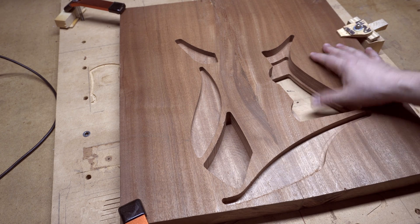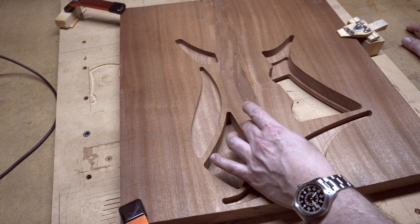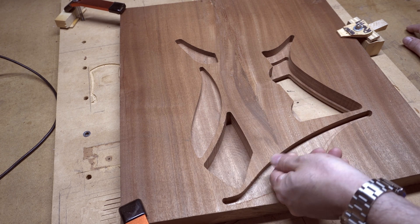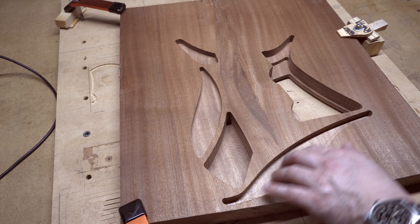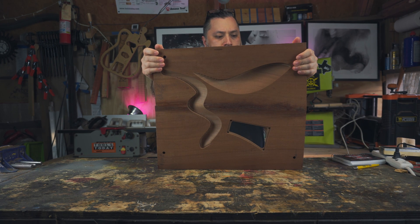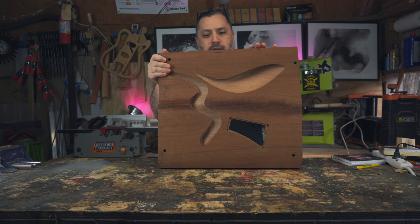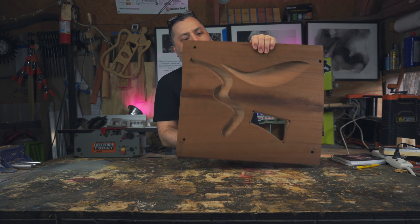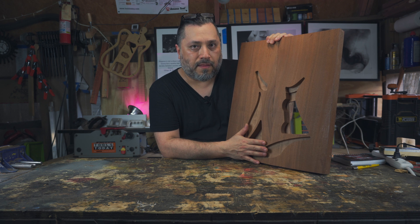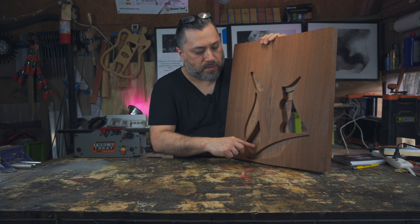This step back here is by design — I'm designing this body to work both as a headless design and with a headstock and traditional bridge. The traditional bridge goes back here, but it can also use headless tuners, and the step lets you get your finger under there. That step will be visible in the design. So this is off the CNC table and all the cuts to the lower blank are complete. The next thing is to glue the top on, then once the top is on we'll add the neck pocket, pickup pockets, and then do the arm curve.